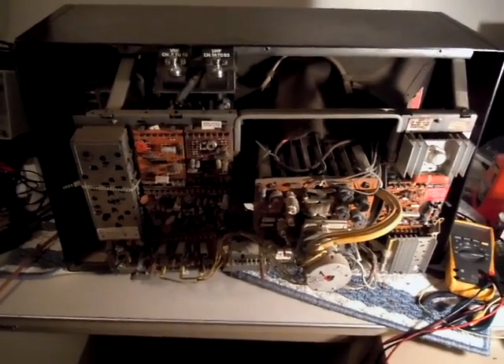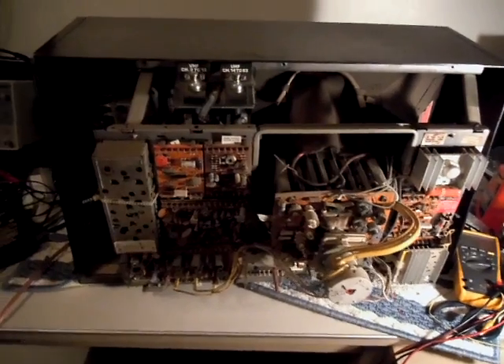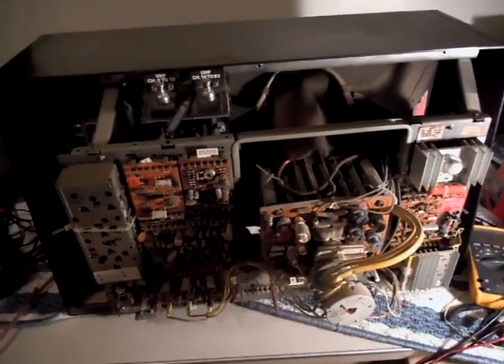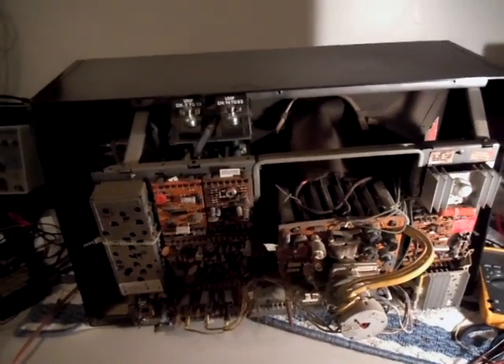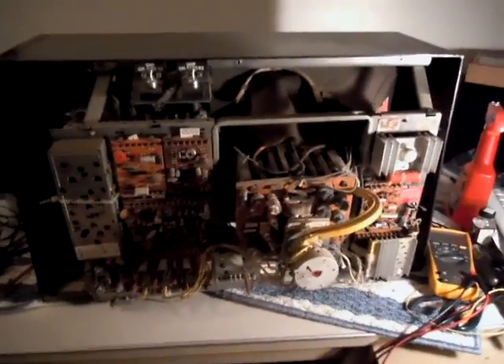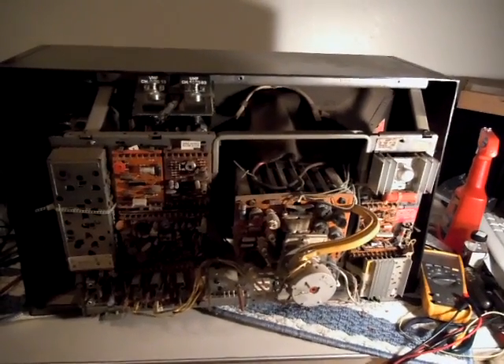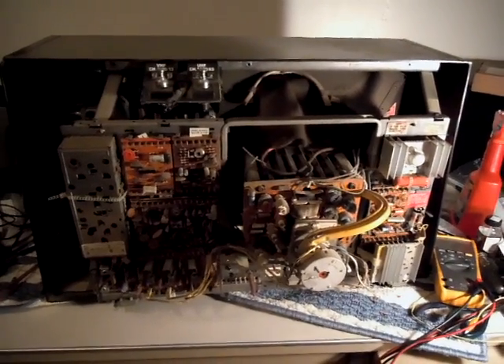These are wonderful sets — they produce great pictures, very well worth it. It might just be a loose connection. There's obvious evidence that somebody dropped this thing, as you can tell by the very large chip in the cabinet. But otherwise it looks good and it's got a strong CRT, with obvious signs of it being taken care of. So I think it's worth pursuing. When I get this thing tweaked out and running, you'll probably see some more videos of it — so stay tuned.